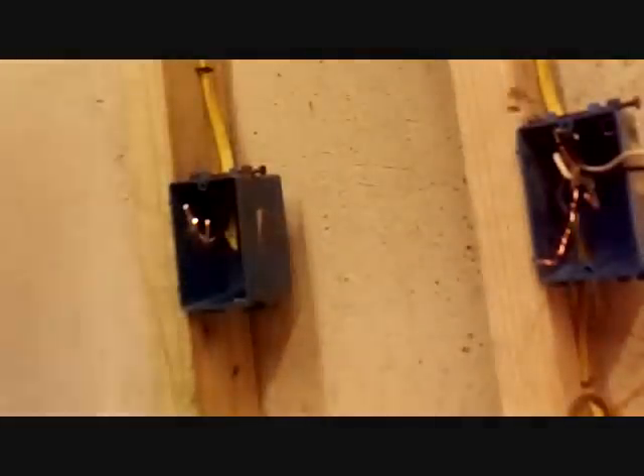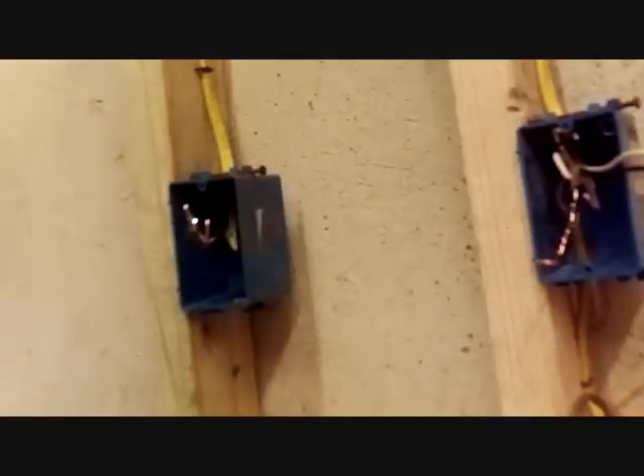Alright guys, today I'm going to be showing you a common mistake I found in a lot of different electrical applications in a lot of residential homes, and that is with GFCI receptacles — ground fault circuit interrupter receptacles.